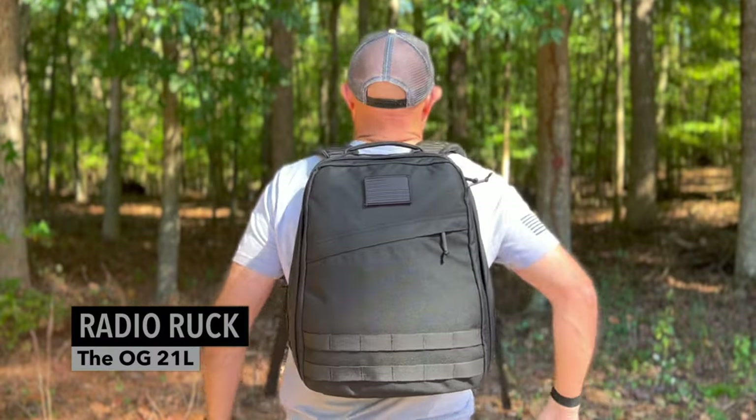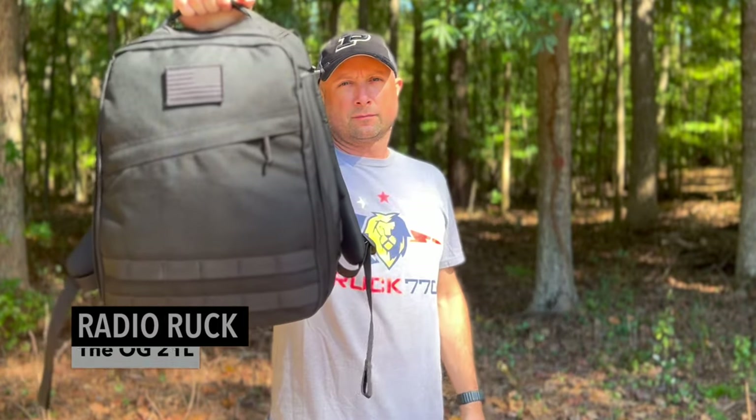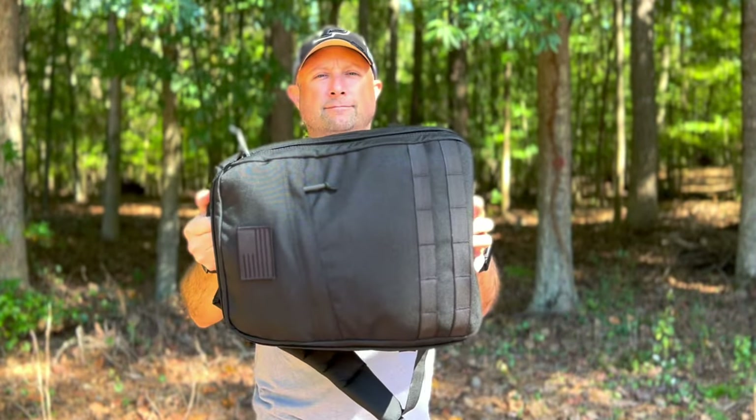The Radio Ruck is back in stock at GORUCK. It's one of their rarely produced bags — only released two other times in their history. It's back in two colors, ranger green and black. This is the 21-liter version.